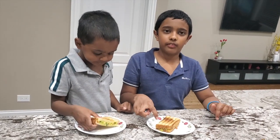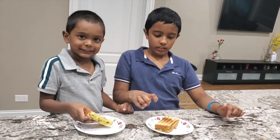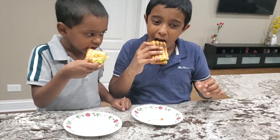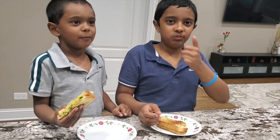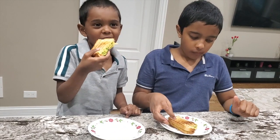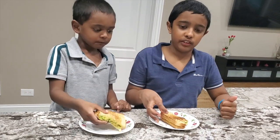You can take this for lunch sometimes if you want. So now that it's ready, it's time to taste. Mmm, this is good. Yeah, this is good for me. Mmm, this is good. Please try this recipe if you like.